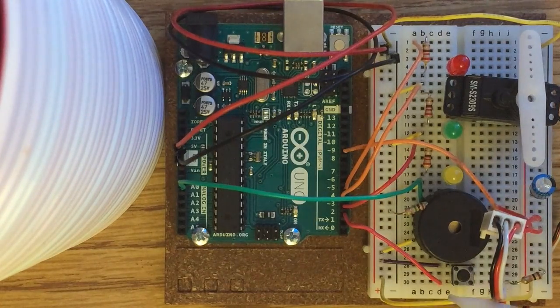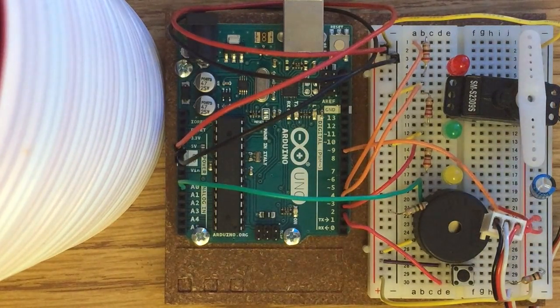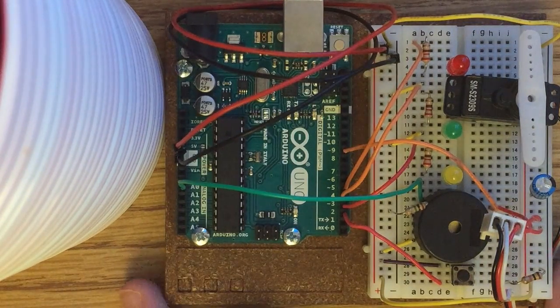There's a power wire and a ground wire connecting both sides of the breadboard. Lastly, we have a 100 microfarad capacitor here to smooth out any voltage irregularities and make sure nothing gets damaged.